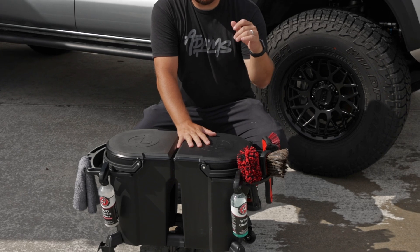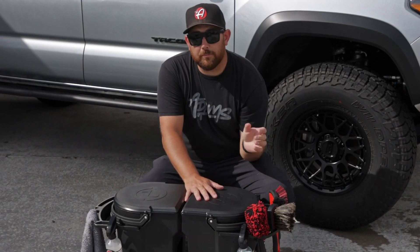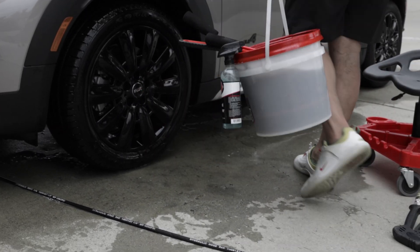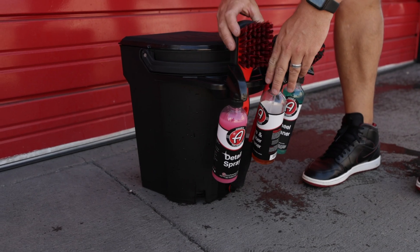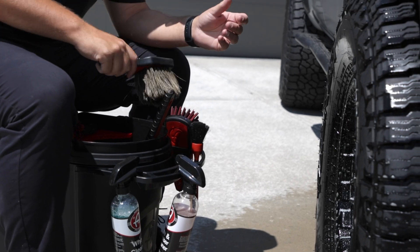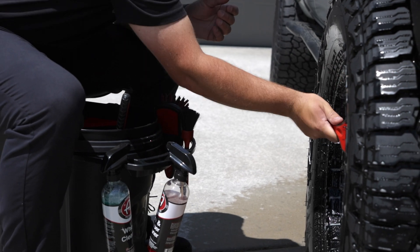On a standard bucket, all you can do is hang your formulas onto the lip of the bucket, and oftentimes when you go to lift the bucket up it knocks those products off — and good luck saving those products from spilling all over. With the premium bucket we added a tray to the outside so you can hang not only your formulas on the side of the bucket but your wheel cleaning tools as well.